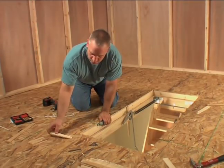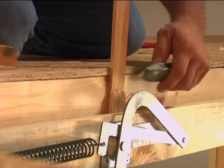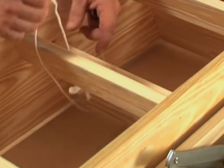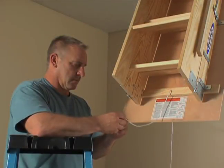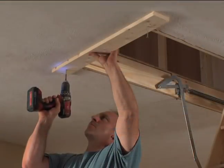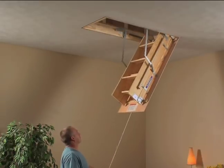Make sure the door closes without interference. Readjust the shims if necessary. For safety, trim any shims that stick out above the frame. Untie the cord and pull the handle that holds the ladder sections together. Put the end of the cord through the door and double knot it. Next, remove the temporary support boards. The ladder is now permanently secured into the opening.